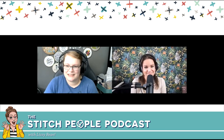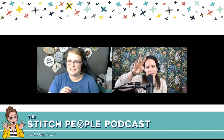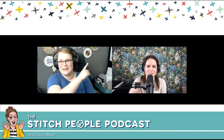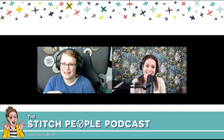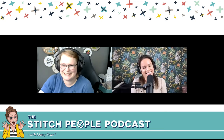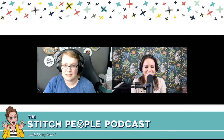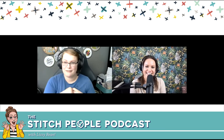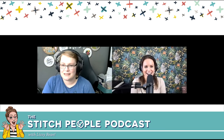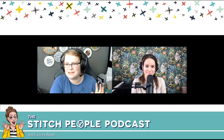For Kate, hyper-focus shows up most with cross stitching and embroidery in general — she can easily tune out the world. Her kids will call for her and she'll suddenly realize she's been completely absorbed. It was the same in her previous life as a web designer and developer — she could dive into code and spend hours building a design. Behind Kate on the video call is a beautiful purple-yellow floral embroidery piece, which was from a stitch along she did.